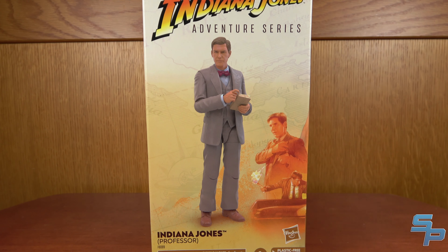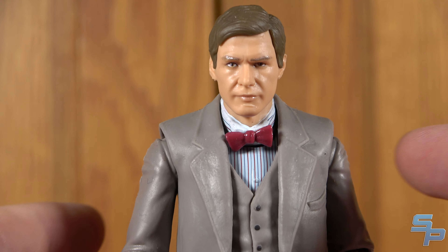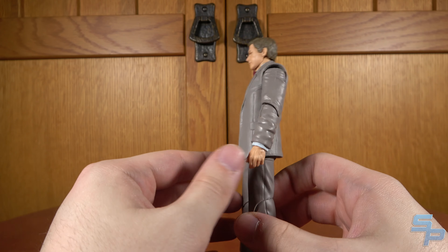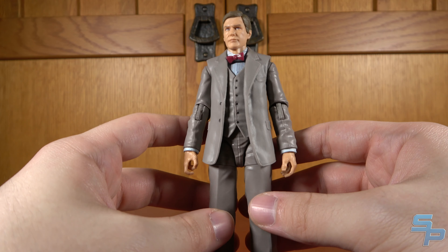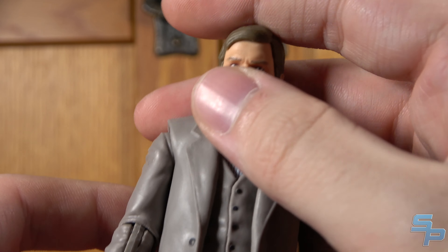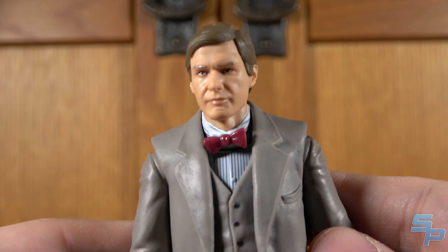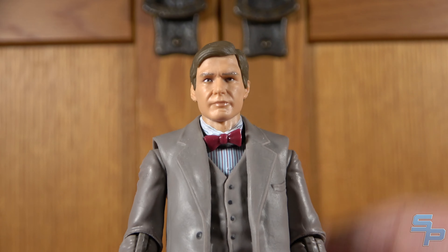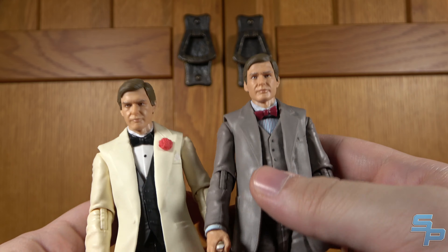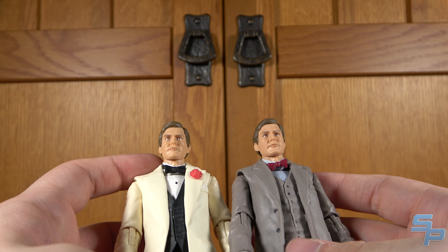Here's Professor Indiana Jones. Head sculpt-wise he looks pretty good — that's a decent Harrison Ford with the nice haircut. He's got the bow tie and the vest under the jacket, which is pretty nice. It basically is a pretty basic suit-bodied figure with nothing spectacular about it. It would have been nice to see him with either removable glasses or glasses sculpted to the head, because that's kind of an iconic look when he's doing his professor stuff. There are no glasses included, which kind of makes him very similar to Club Obi-Wan Indy — these feel almost like the same figure.